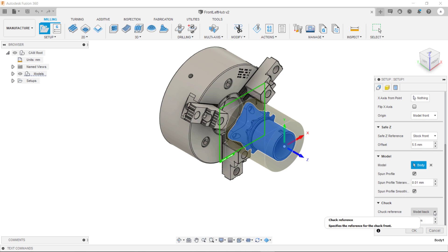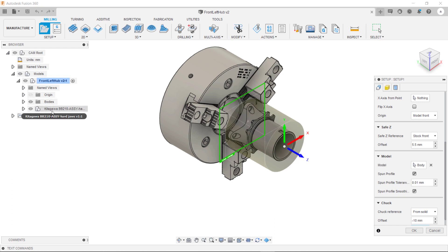The final thing to do whilst we're in this tab is to specify the work holding. Inside this drop-down here we have the option for from solid. What we can then do is select the body for the chuck.